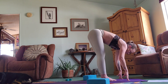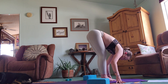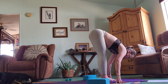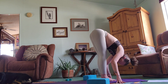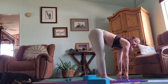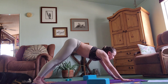Inhale halfway, look up and hold. Take a moment here, breathe. Inhale halfway, look up, pull and lengthen your spine, and step back into plank pose.